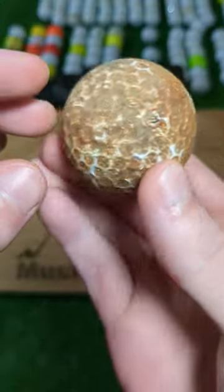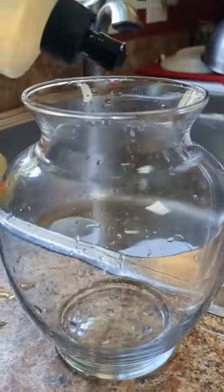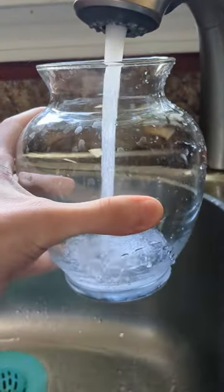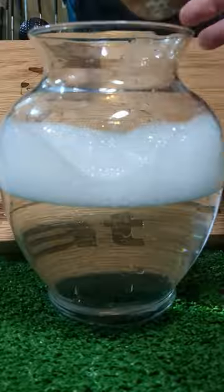I recently found a golf ball so dirty I have no idea what it is, so let's find out together. I think we're gonna have to soak this one, so let's get some warm soapy water going, fill up a vase, and get this mystery golf ball into the purifying springs.